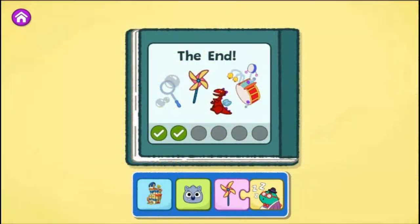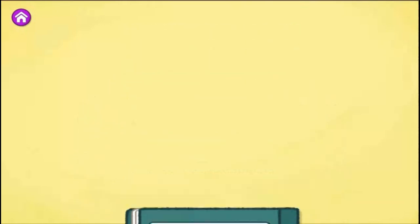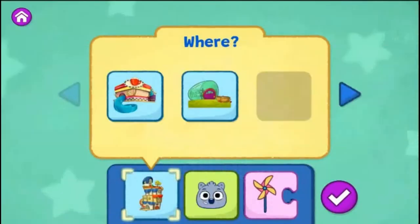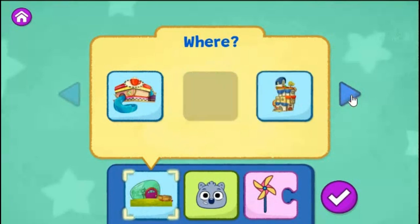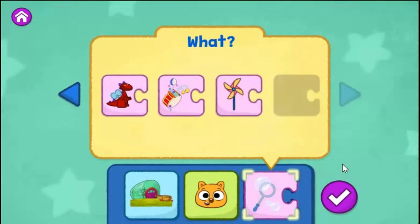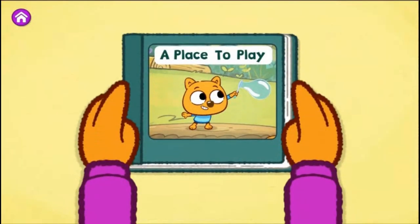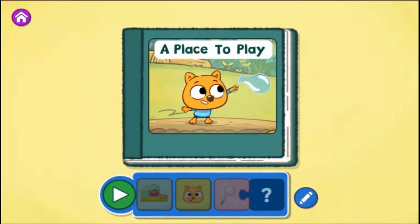I love how you created that story. You found a different way to create your story. What else could you change? What do you want to change? You can choose a different place for your story or tap the arrow to change another part of your story. The Sew and Grow Garden. Zeke. Blow Bubbles. Tap the green play button to start reading.